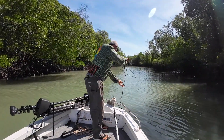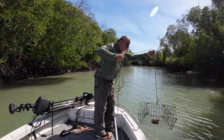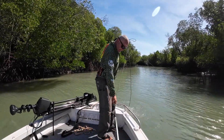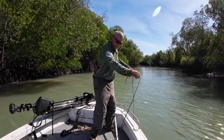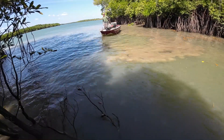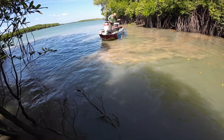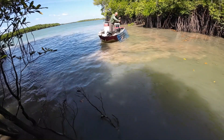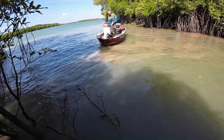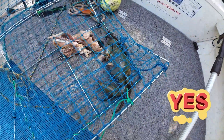First wire trap — I don't ever have much success with these guys, and still the same. There you go — crab! There we go. One buck so far.